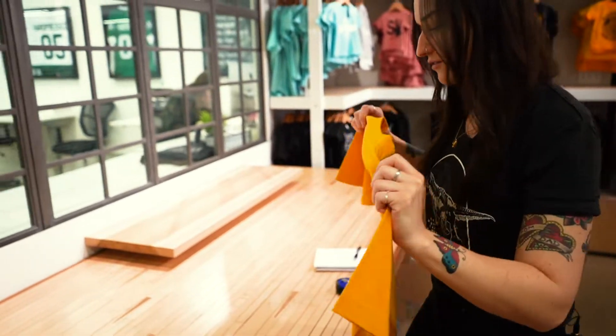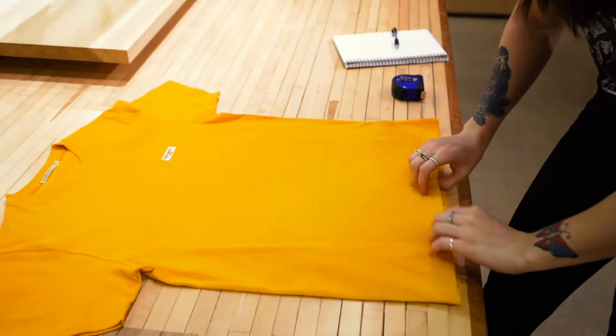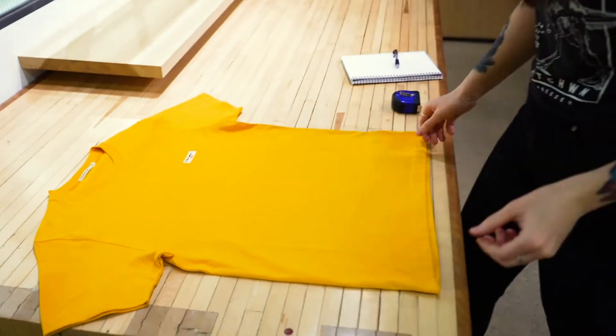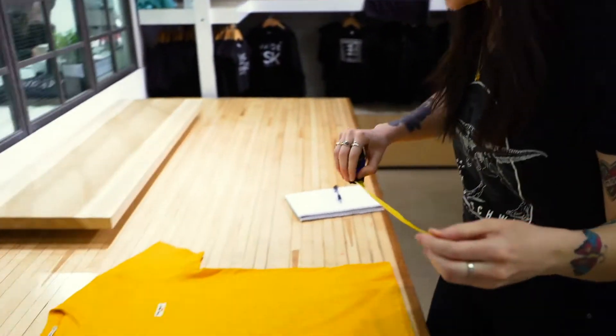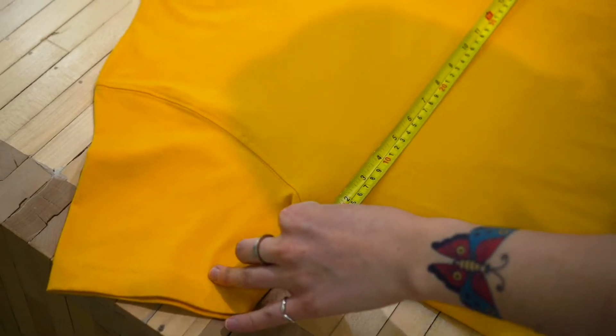So first of all you're gonna want to lay down this shirt so it's completely flat and there's no wrinkles. Once you make sure the seams are lined up, take your measuring tape and measure from underneath the armpits from seam to seam.